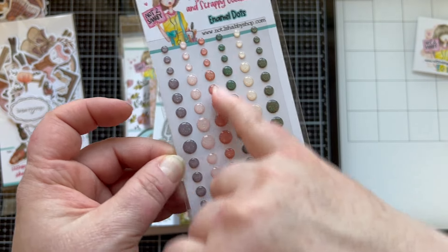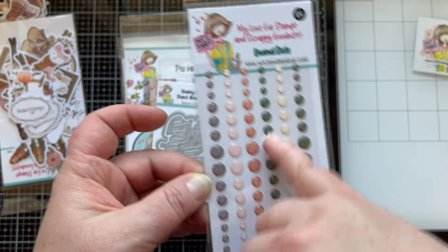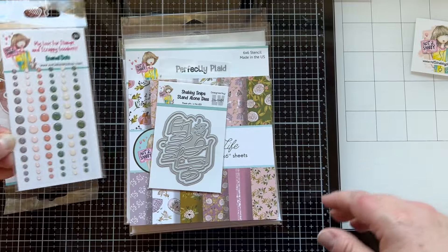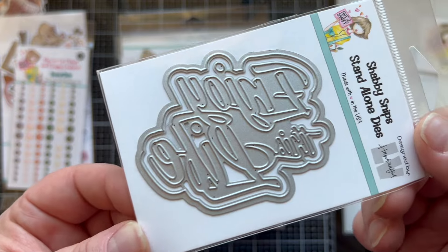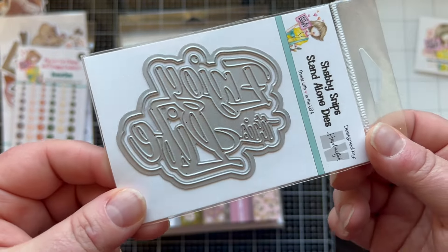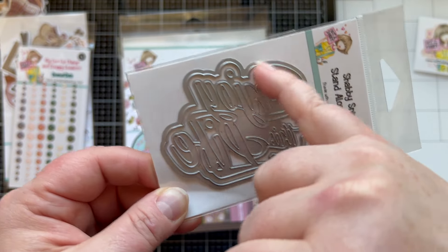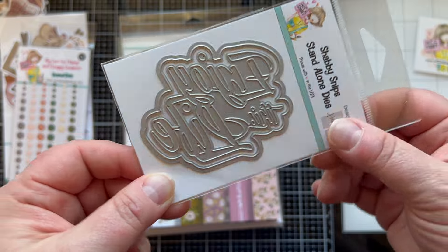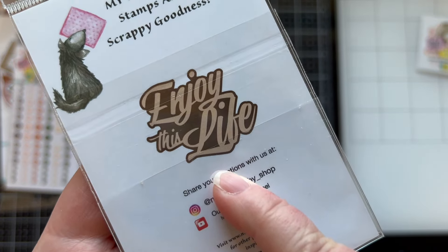We also have some enamel dots that are going to match your papers in really pretty colors. I especially love the peach and coral colors — I love pairing those with green in the fall. We also have an exclusive 'Enjoy This Life' die, and all these products are exclusive to this event and cannot be purchased separately. There's a shadow layer to mount it on, which I love — look at that cool font!